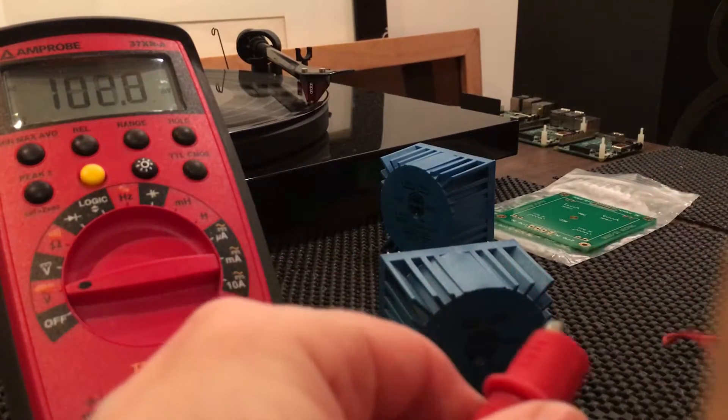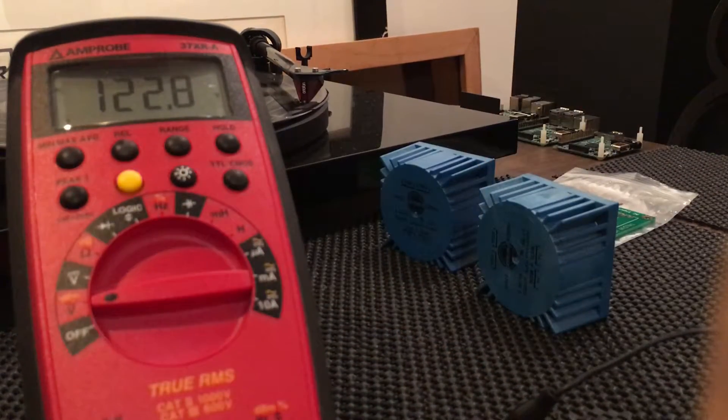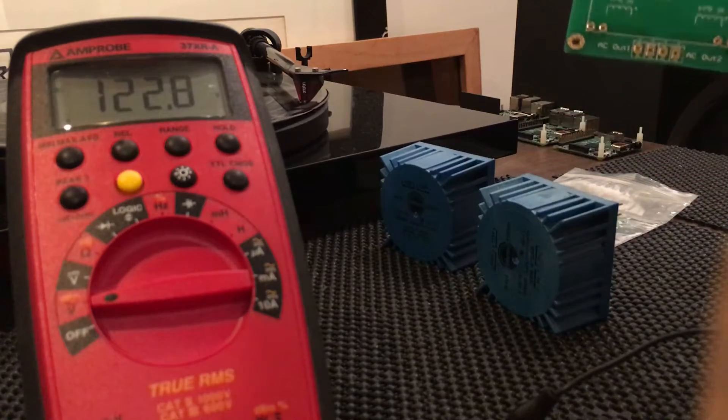Setting it to AC. Stable at 122.8 AC volts.